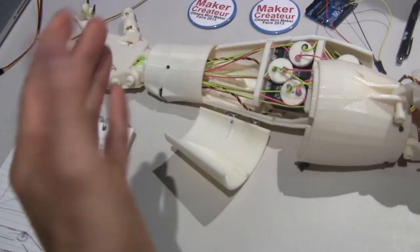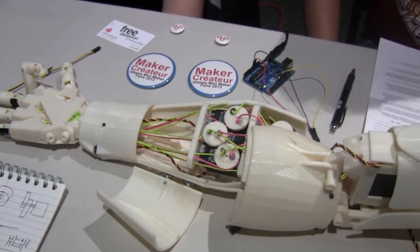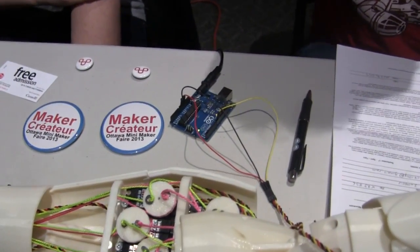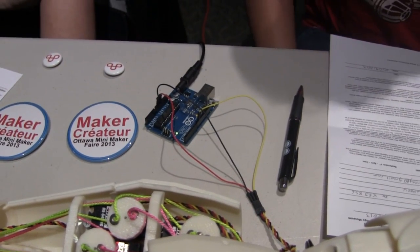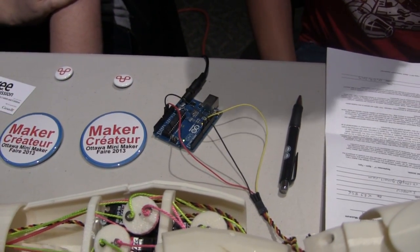So the wrist can turn and rotate. And what are you powering it with? Right now we're just using an Arduino. We don't know if that's going to work long term for powering all the servos.